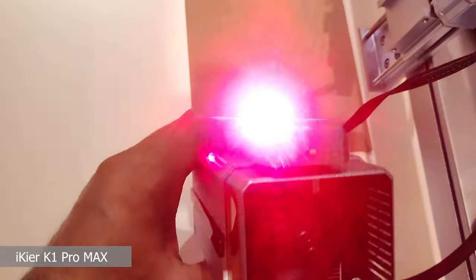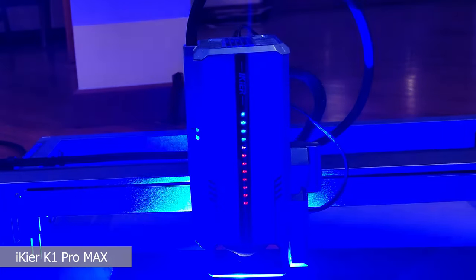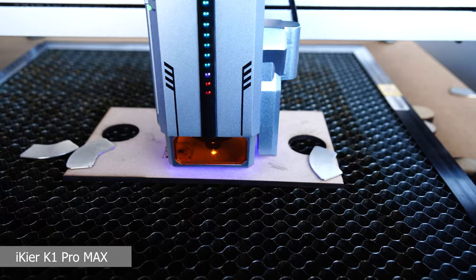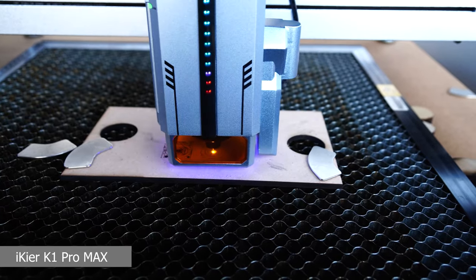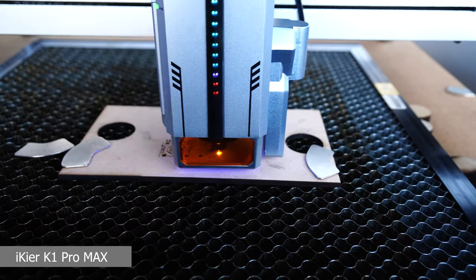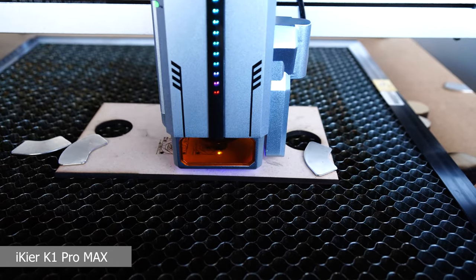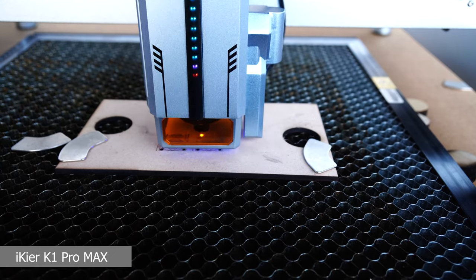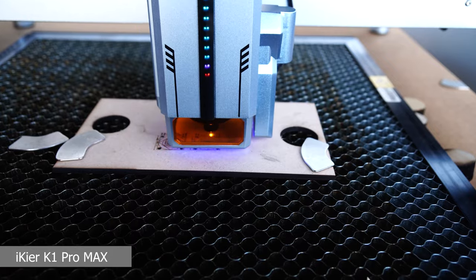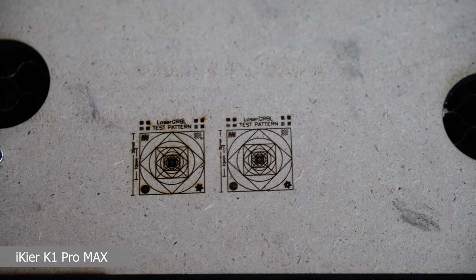Finally, there is a cross-pointing system and a nice LED bar that lets you see the power currently being used by the laser. Considering its power and final price, this machine may be suitable for an expert audience looking for maximum power and technology. The machine can be controlled from a computer through the free LaserGRBL software or the commercial LightBurn software, or through an app for Android and iPhone. I hope you enjoyed this review — please subscribe to the channel to support LaserGRBL content. Happy holidays!